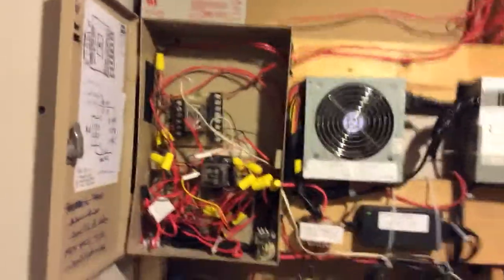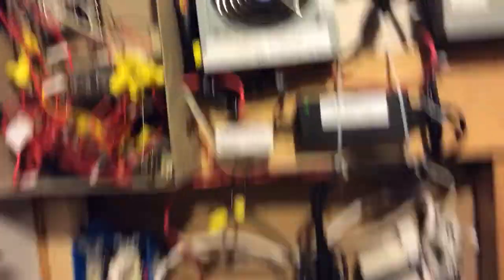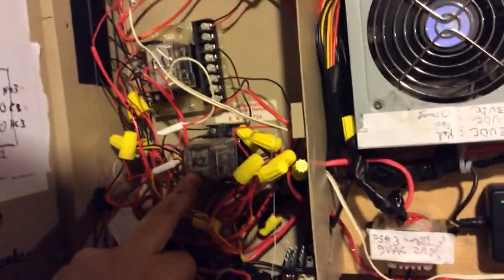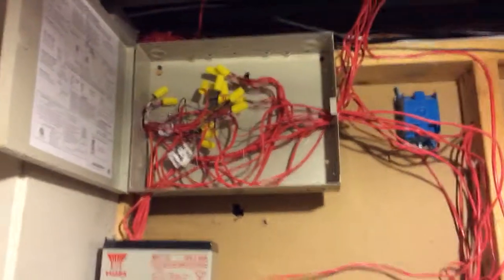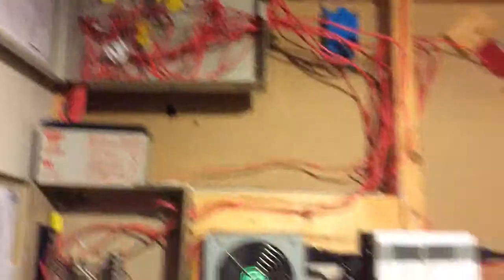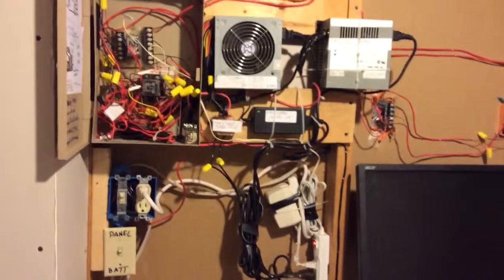Basically everything is just wired up and cross-connected through here. These relays are what actually do the actuation of the different notification appliances, and everything's patched through here and labeled, even though it looks like a mess. I didn't really have a chance to clean it up, but everything's labeled so I can figure it out if I need to.